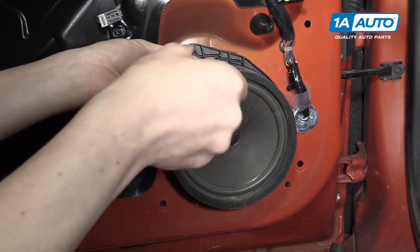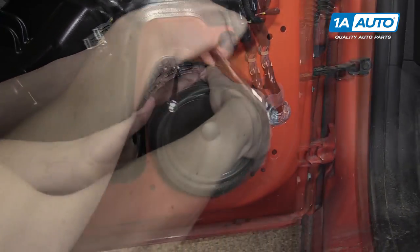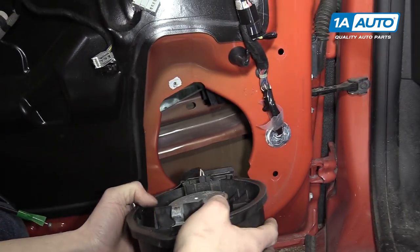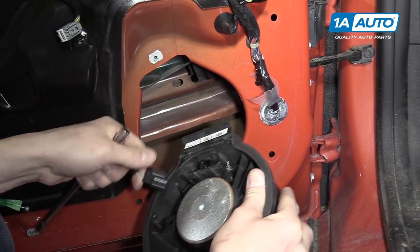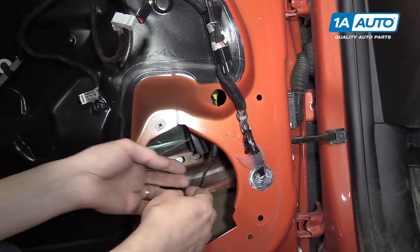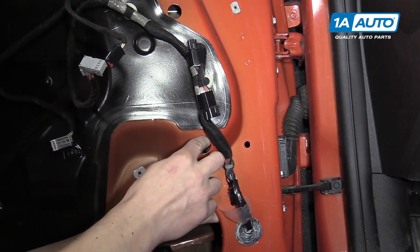For the speaker, you'll remove this one 7-millimeter screw right here. You just pop it off of the door frame itself, and there's one clip in the back that you push the tab down and pull out. You'll see the harness for the mirror fall down through the speaker hole, so you'll want to feed it through the hole right above the speaker.